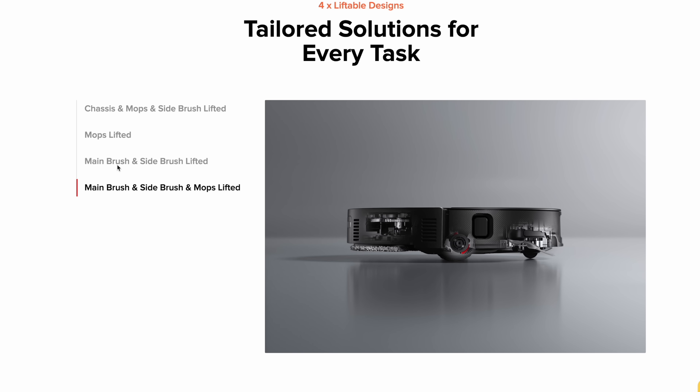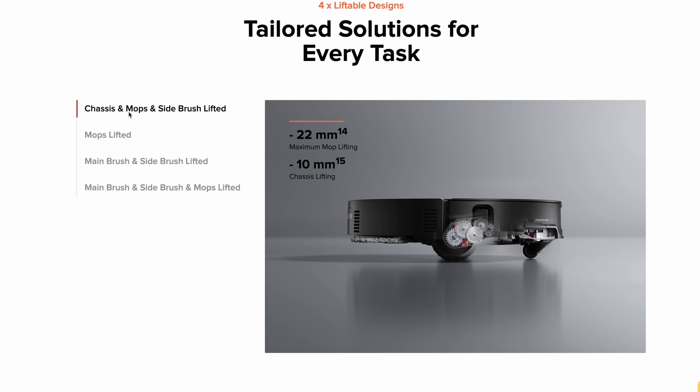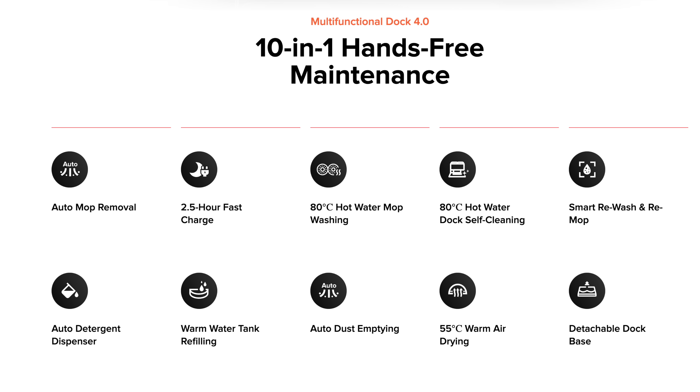The Soros Z70 also has the new Adapt-to-Lift chassis with an independent liftable mop, liftable main brush, and side brush that can all lift together to adapt to mopping, vacuuming, and hybrid modes. It comes with a new 10-in-1 multifunctional dock — you can pause the video if you need to see all the features. I'm really excited about the 2.5-hour fast charging on the Soros lineup, which is a big upgrade for everyday use. The Z70 should be available around the April timeframe.